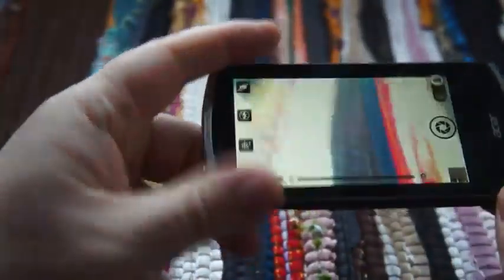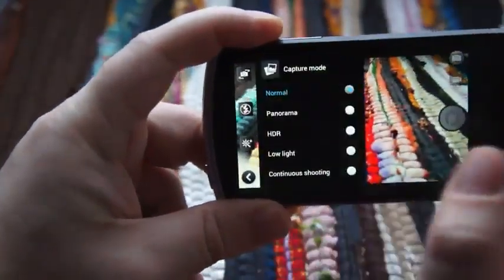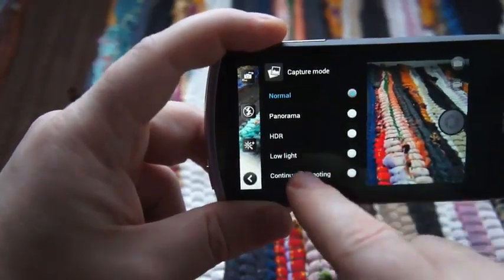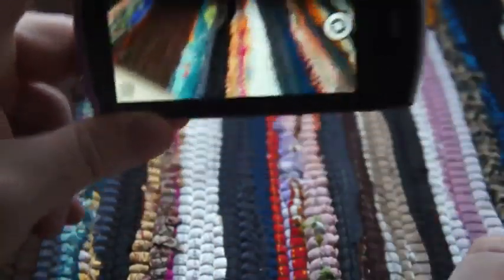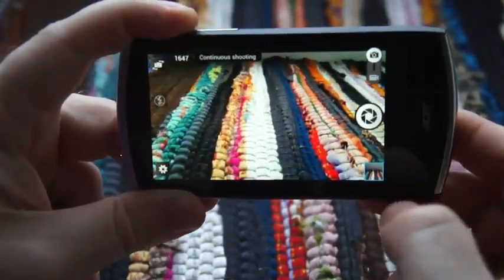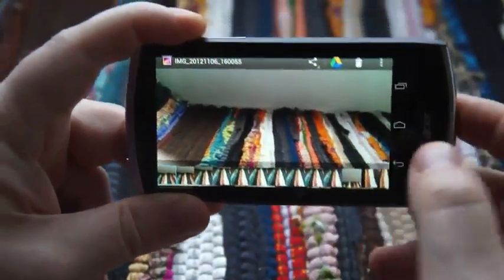On the camera software, it looks very similar to the stock camera but you've got a few more picture modes: normal, panorama, HDR, low light, and continuous shooting. Continuous shooting mode, as you might expect, lets you take a shot and you can see the photo count in the top left corner rising quite sharply. Then in the gallery you get a burst of all the photos you've taken.